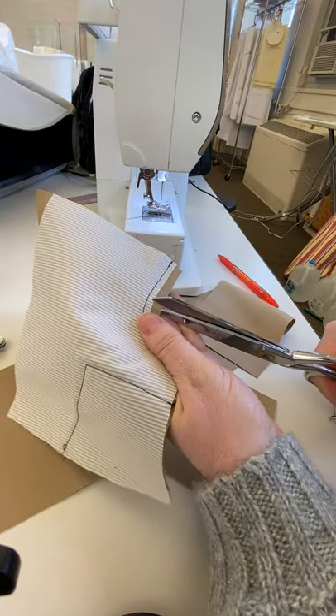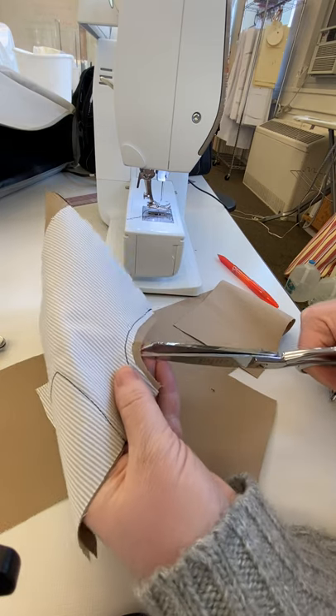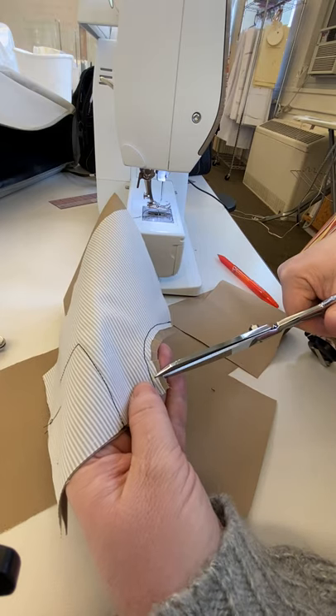I'm going to clip, but not through my seam allowance. I'm going to make my clips pretty close together because it's a pretty tight curve and I want it to lay pretty smooth.